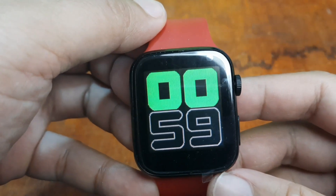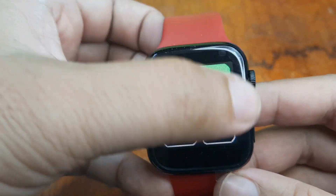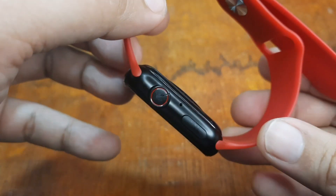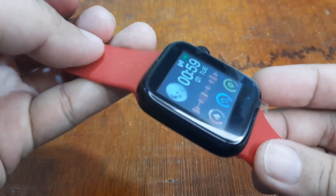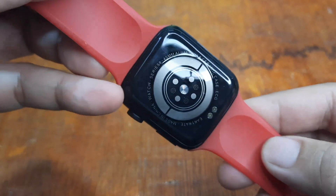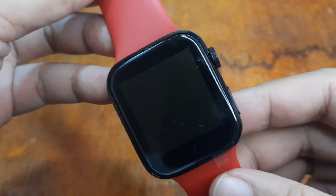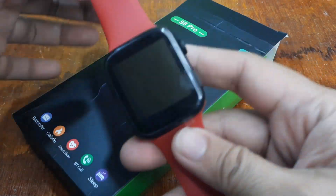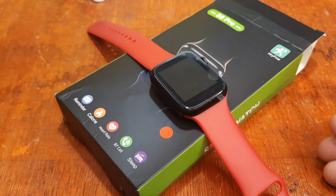The price of this one is pretty similar or close to the Y68, but this is much better than going for the Y68 smartwatch. It's a very simple, minimalist, basic, entry-level smartwatch — the S8 Pro. Check out the links below. Watch out for our next video covering the menus and features of the S8 Pro. If you have any questions, please drop a comment below. Bye!